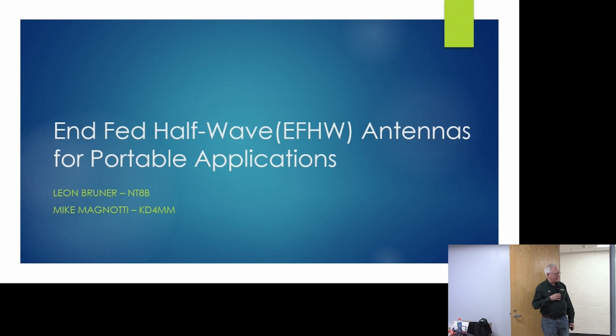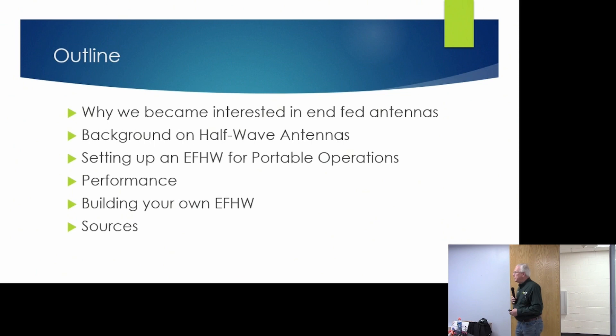And I think you'll see, Don, to answer your question, the proof is in the pudding, so to speak. We're going to talk about why we were interested in using NFED Half-Wave Antennas since they had a bad rap — why even bother with them?